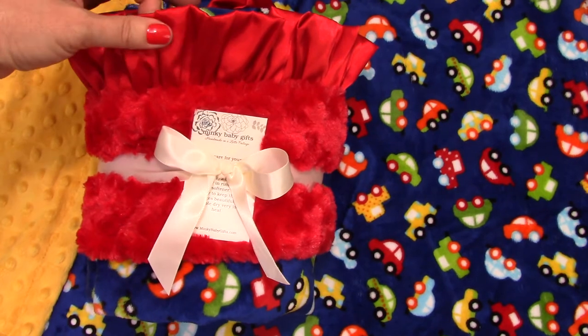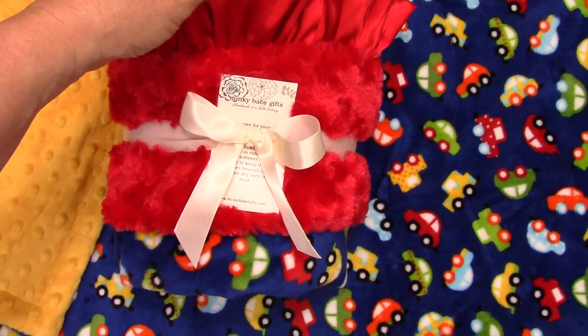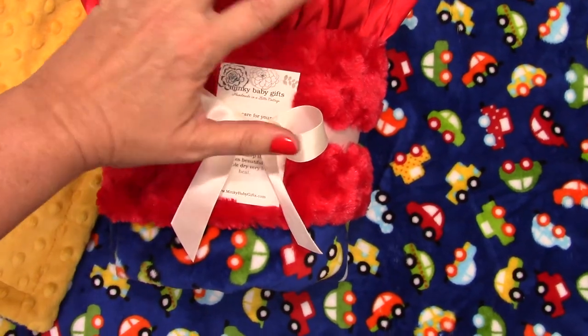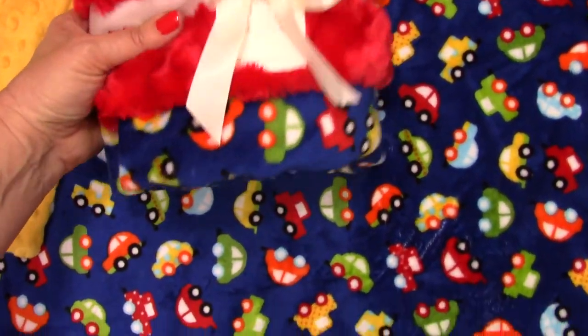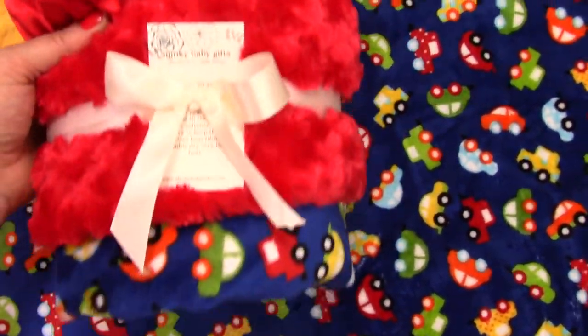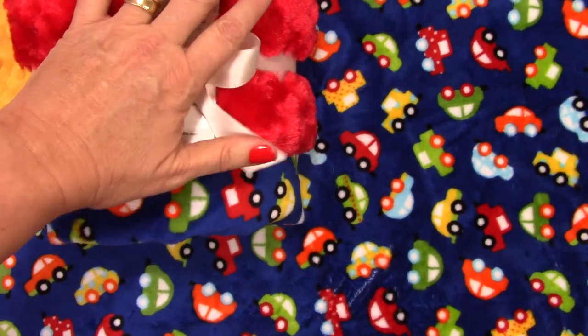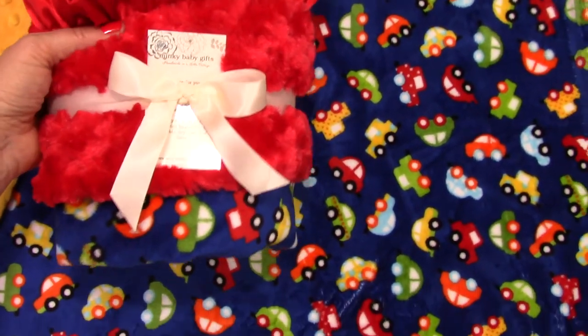So you can see that — that's just a lot of fun. Babies again love the different textures. This has satin, rosebud swirl, and a smooth minky. Just luscious. This is what a pound and a half of minky looks like. A yard of minky is one pound, and this is a little over a pound — it's about a pound and a half.